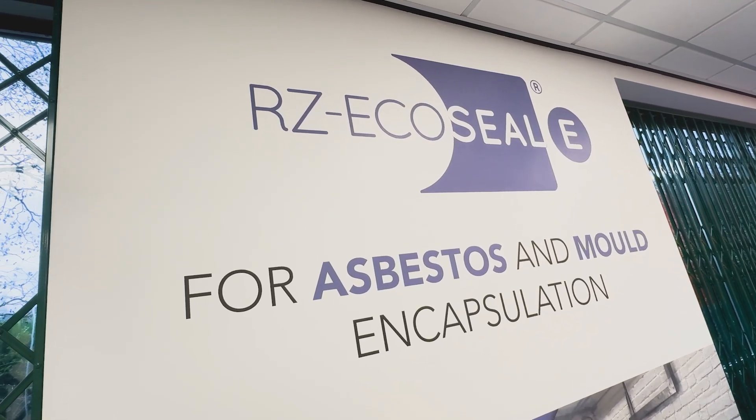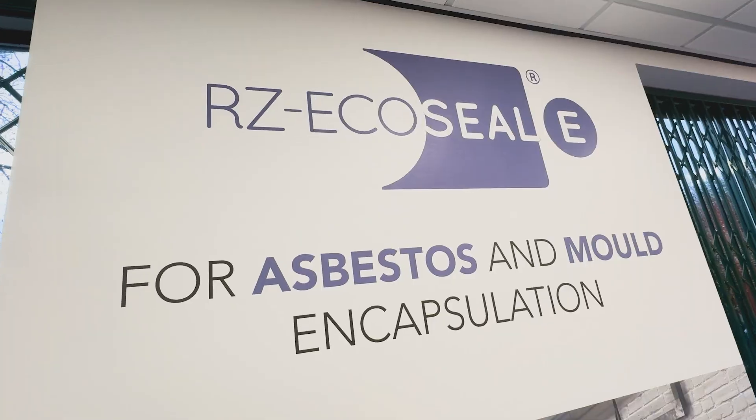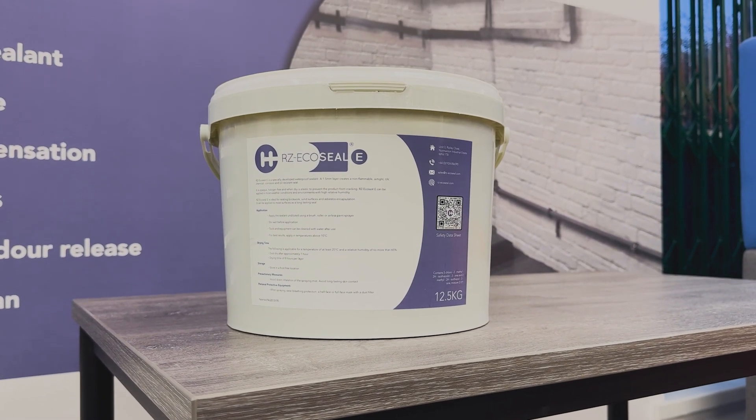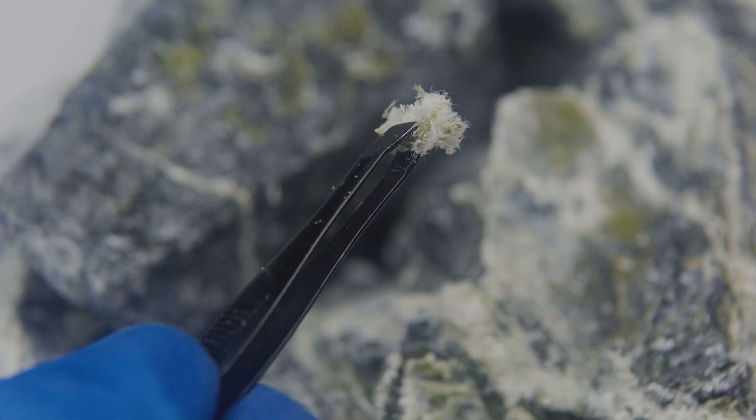When dealing with asbestos and mould, safety is everything. RZ EcoSeal E is designed to trap harmful fibres, preventing them from becoming airborne.